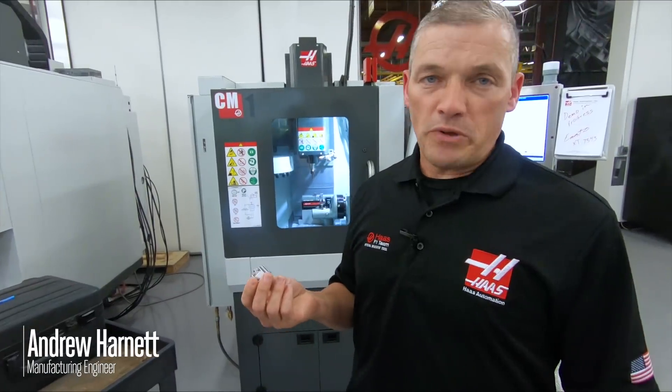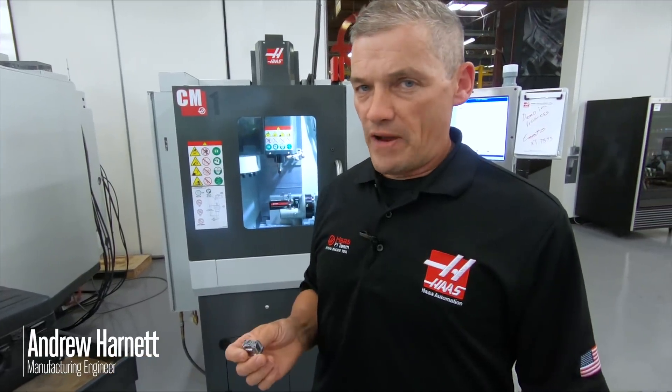Today on Demo Part Breakdown, we're going to take a look at this little guy here. This is a demo part that's headed to the AMB show in Germany not too long from now.